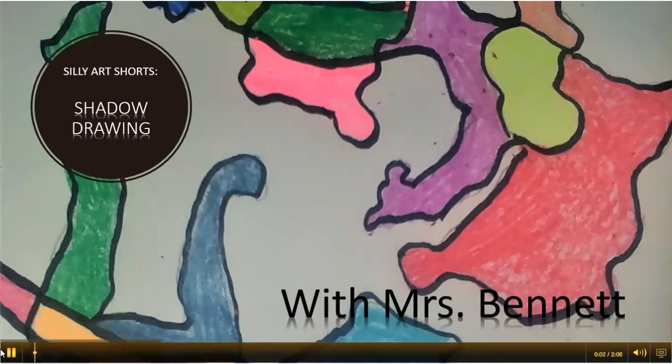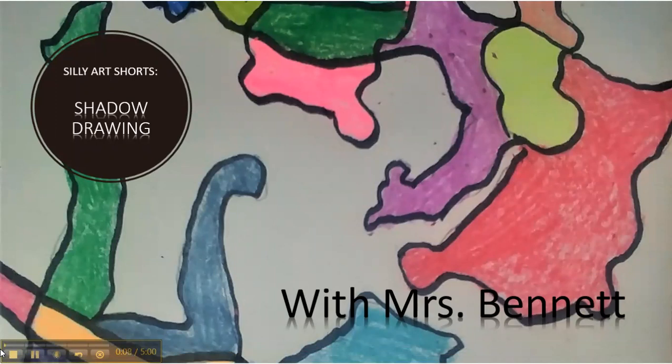Hello everyone. Welcome to Silly Art Shorts with Mrs. Bennett. These are fun art projects that you can do in addition to the remote learning art lessons. Today we will be making shadow drawings.